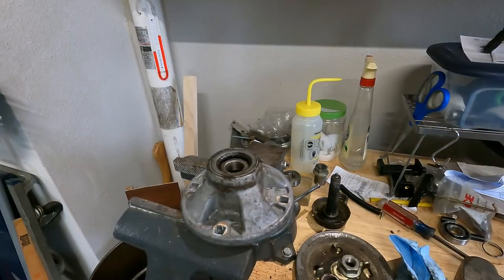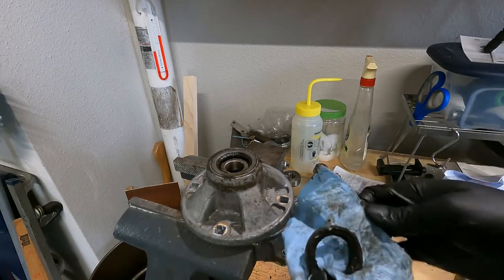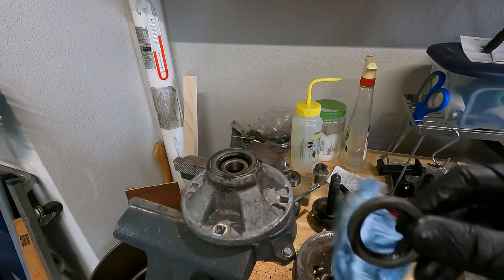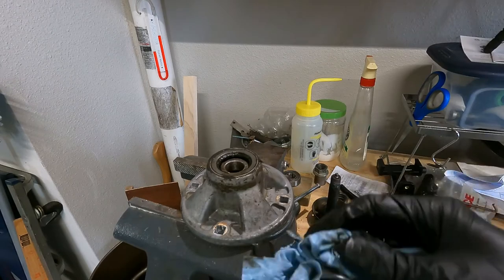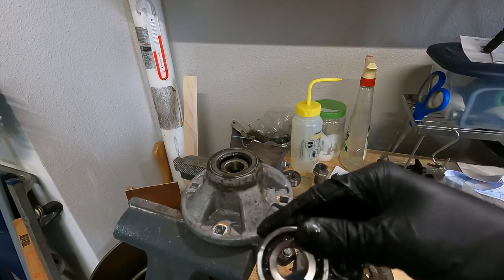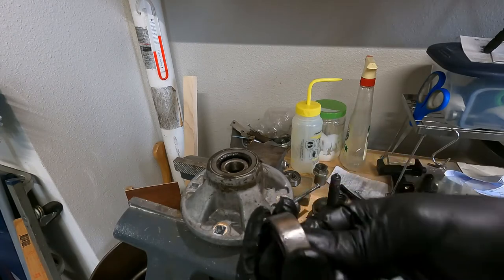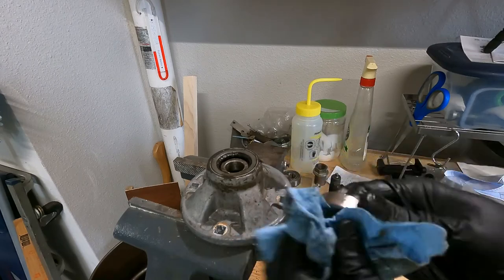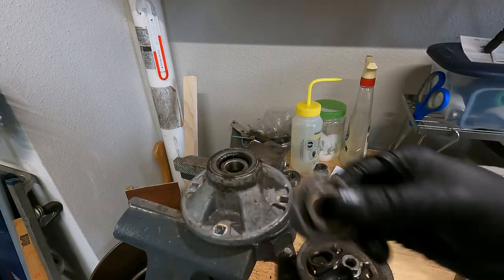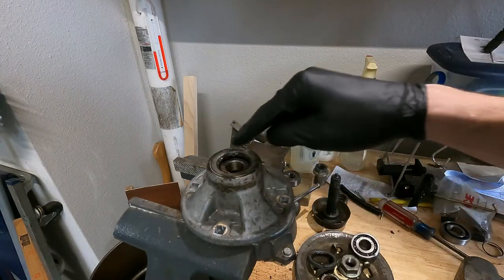Everything just fell out - I recommend putting a box or something to catch the parts because I just bounced greasy parts all over the floor. The lip seal came right out; always replace these. There's the bearing - a nice Koyo 6204 C4 bearing - and it actually feels pretty good. It pays to grease stuff and to be able to get grease in here. No seals - you rely on this seal to keep the grease in; it's a better system than the cheaper 100-series stuff.